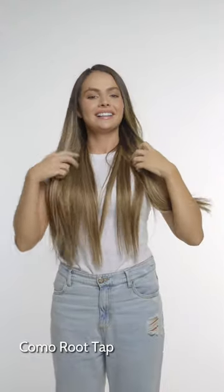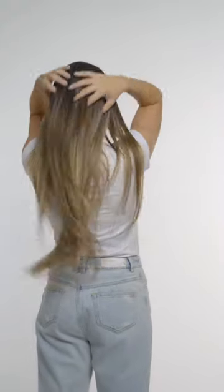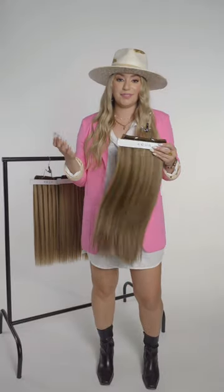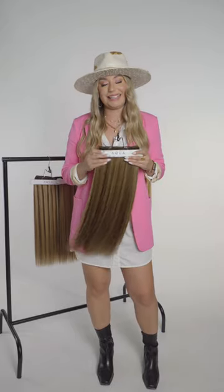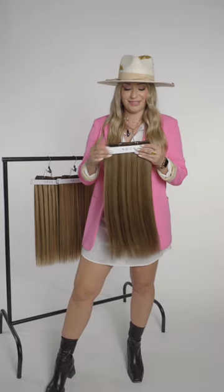Last but definitely not least is Komo Root Tap — and I'm going to say it's my favorite. Komo Root Tap is definitely our darkest brunette shade out of the entire Root Tap Collection. You can see it has more of your warmer shades — a warmer brunette with more of a honey blonde all mixed together in the Komo.